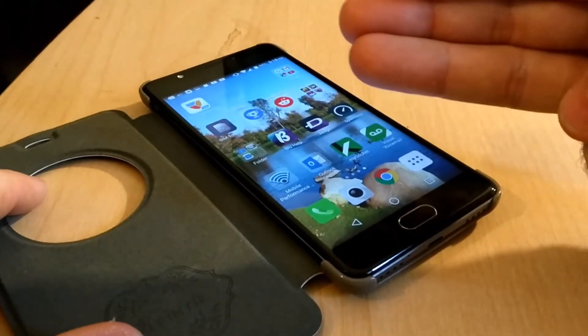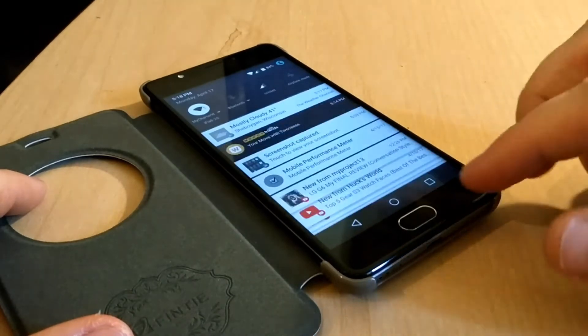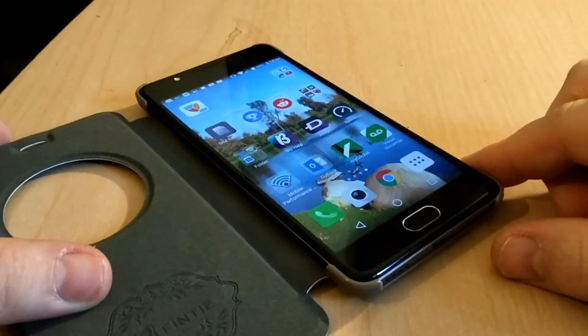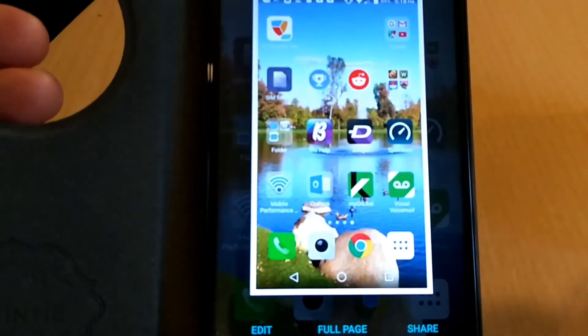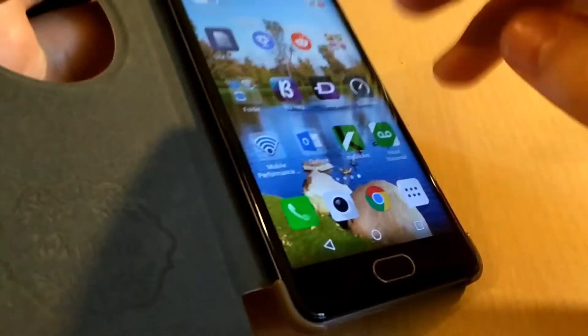What you need to do is use three fingers — if you do two, you're not going to get anything. You need three fingers. Swipe down, and right there, your screenshot is saved.